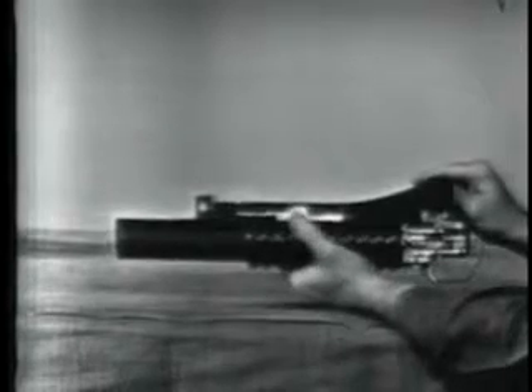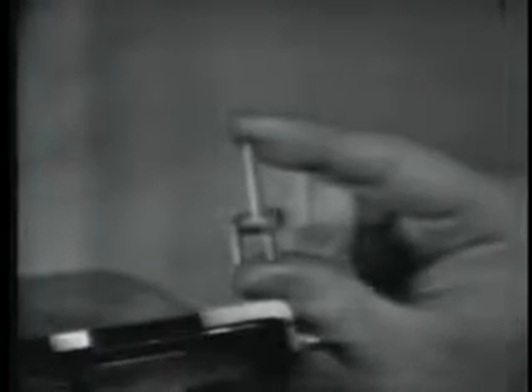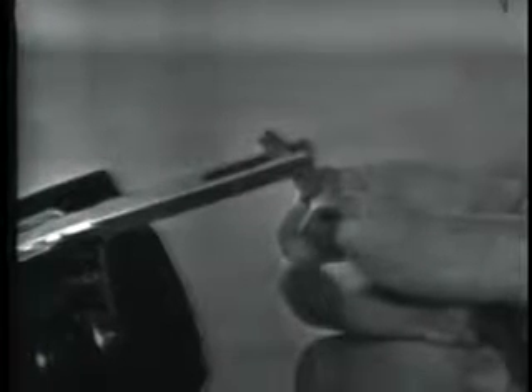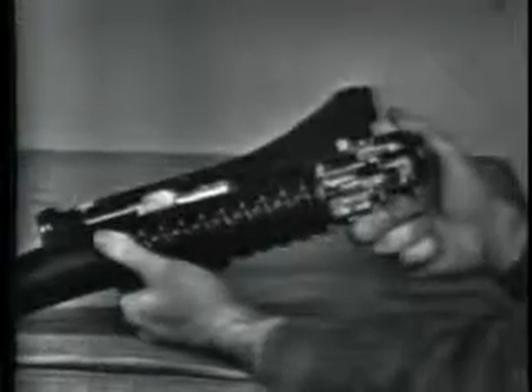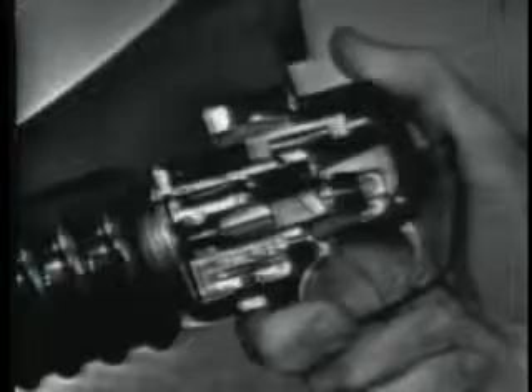Cocking begins as the barrel begins its forward movement on the receiver. This is the cocking lever. It is mounted on a spring pin in the receiver and can rotate on that pin. The upper end of the cocking lever is positioned in the elongated slot of the barrel extension. The fork of the cocking lever straddles the firing pin in front of the firing pin shoulder.